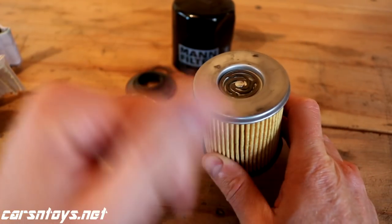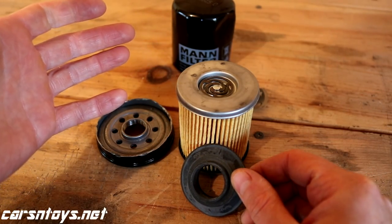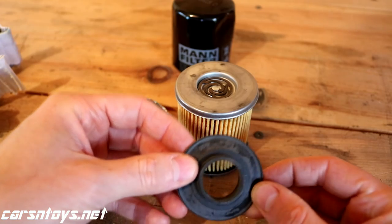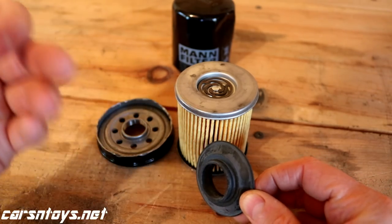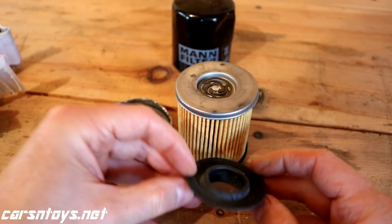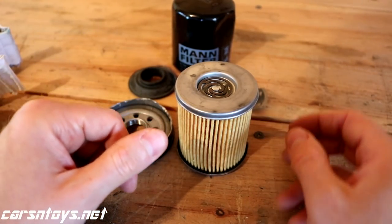The metal end caps and center tube are metal. Now looking at this component - this is the anti-drain back valve. When you shut off your engine, instead of having the engine oil drain back into the filter, this valve leaves some oil behind in the engine so the next time you start it you don't have a dry start. Every filter pretty much has this. The difference is the material - this one is silicone. Silicone is a higher-end material compared to rubber, which you find on cheaper filters like Fram Extra Guard and the basic STP oil filter. Silicone withstands a better temperature range, both lower and higher temperatures than rubber.